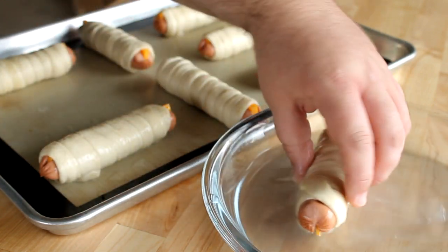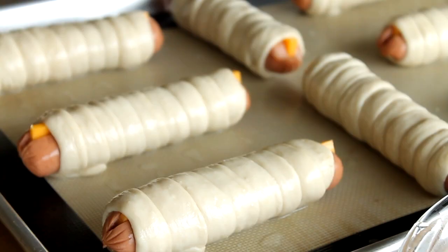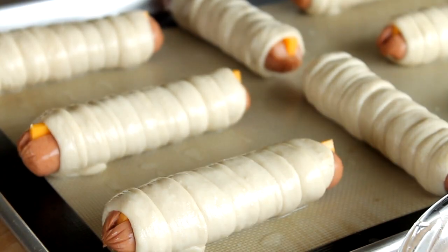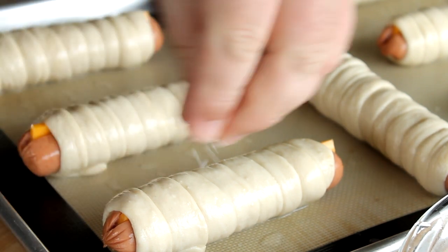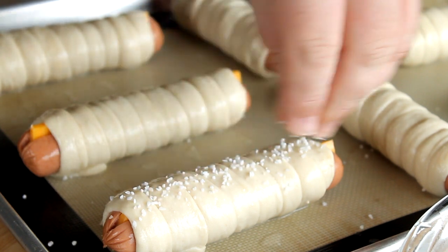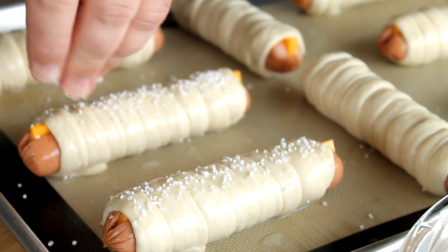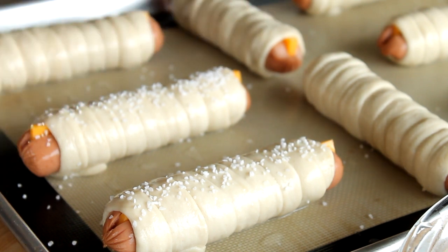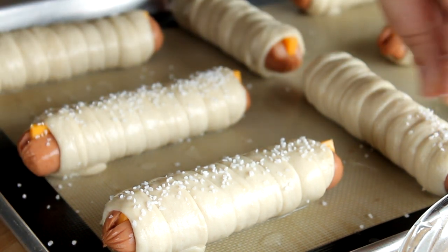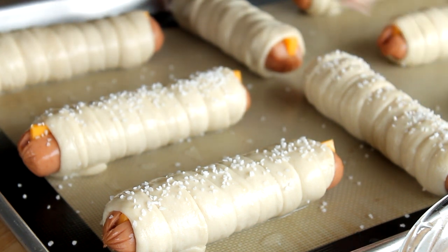Just take them one by one, roll them in that solution, and then place them back onto your baking sheet. Before these have a chance to dry — I usually only do a couple at a time — you want to sprinkle these with some pretzel salt. This is a coarse grade salt you can find in most grocery stores. You could also use kosher salt, but pretzel salt is ideal. It's really cheap, so might as well use it — a little goes a long way, but it really does make a difference. Just sprinkle a little bit on top of each one.